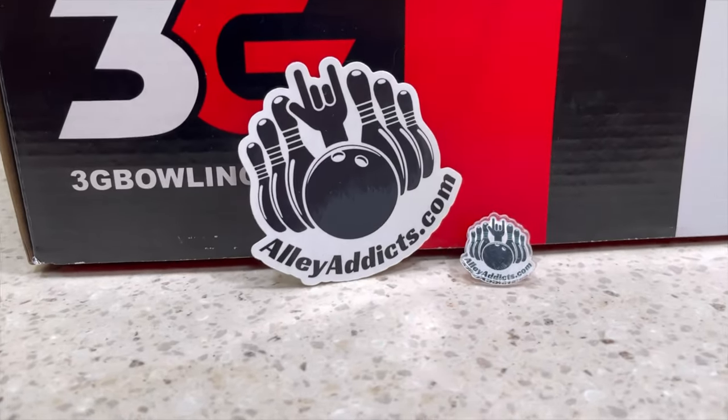Get yours today at AlleyAddix.com. Every order — whether it's shoes, a bowling ball, a bag, no matter what you buy — comes with either a sticker or an AlleyAddix.com pin. Every order no matter what you order, you will get either a sticker or a pin. We'll track your first order, randomize it, and on your second order give you the opposite. Thank you so much for watching and I hope you enjoyed this product review.